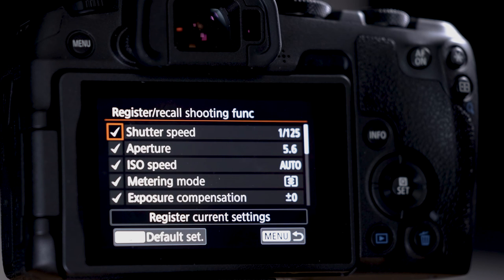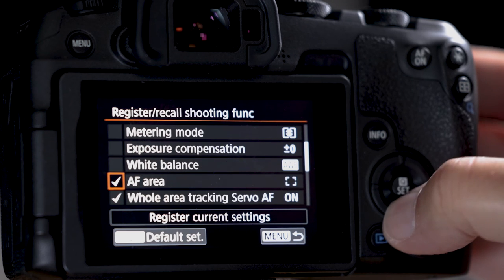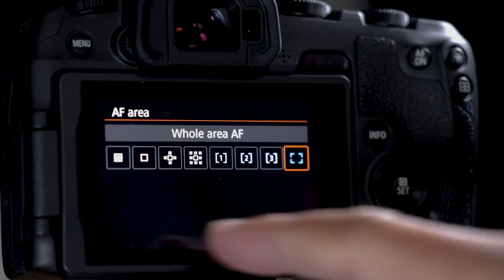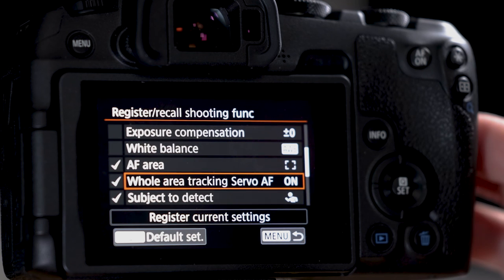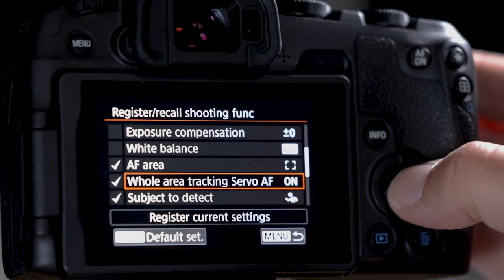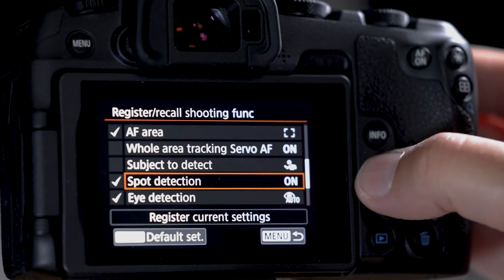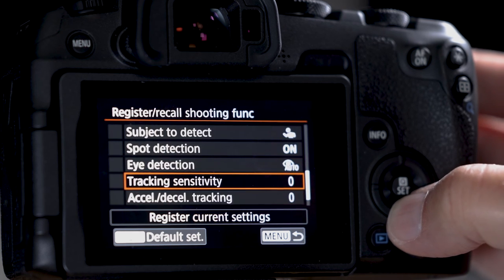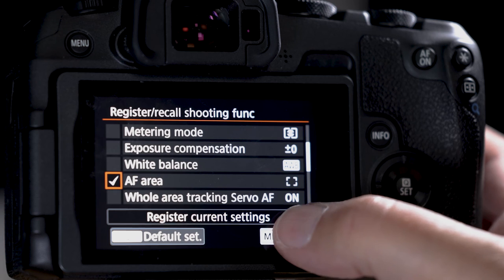Go into info and details. Unlike before, everything is checked by default so we have to uncheck what we don't want. Leave autofocus area checked and select whole area autofocus so the entire viewfinder is the autofocus box. Leave tracking and detection unchecked so it takes those settings from the main menu — we already have them engaged there. Turn off everything else. Don't forget to turn off the other items or they'll be activated when you push the button.